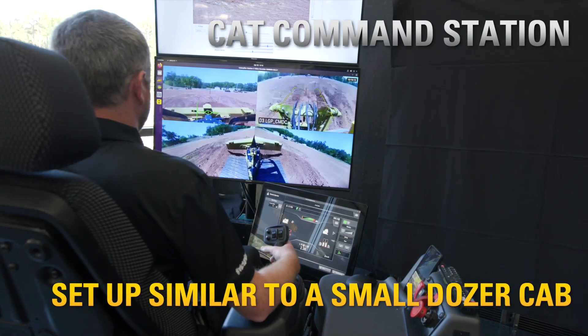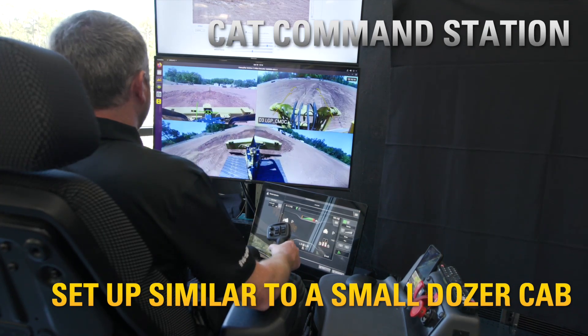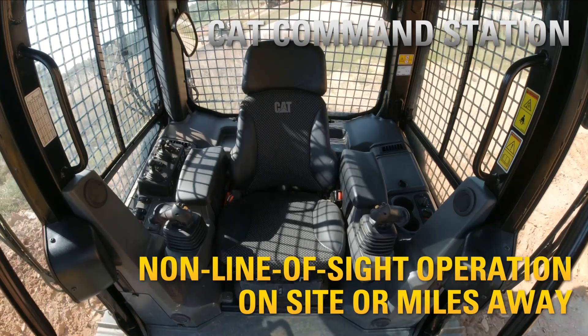The command station is a universal remote operating station that allows you to operate a D1, D2, or D3 dozer from any location on the job site or miles away.